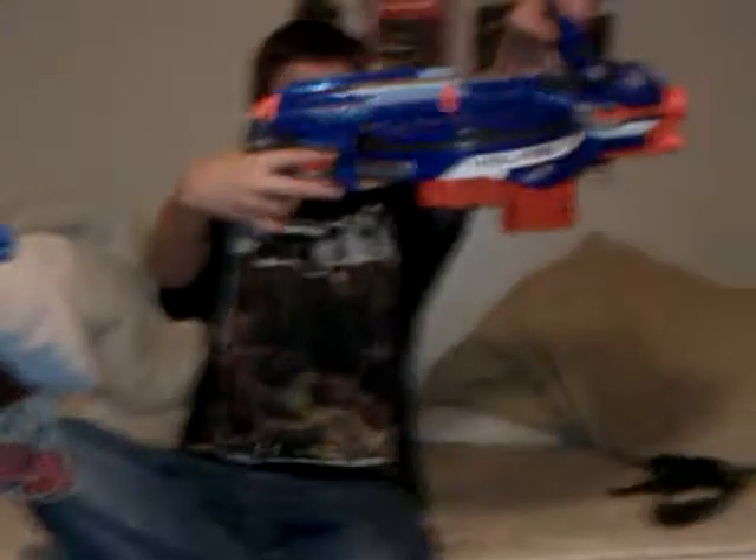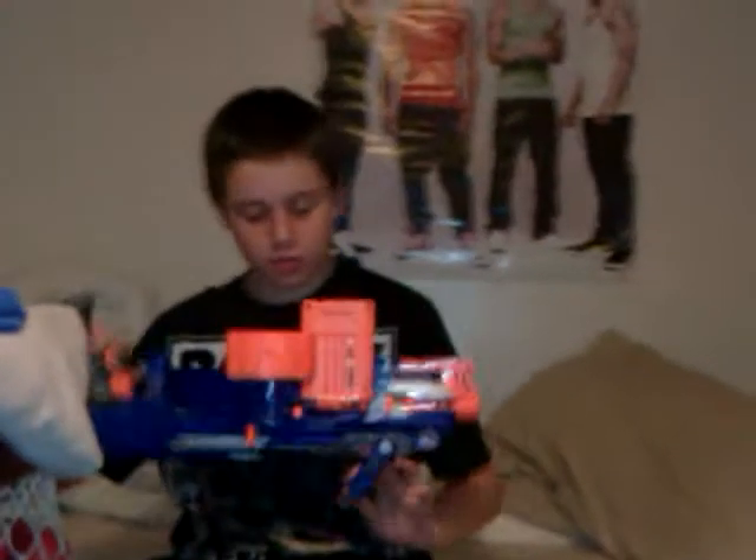Actually, I'm the cameraman. The Hail Fire. Let's start off with the goods.